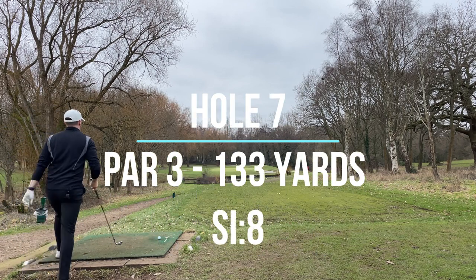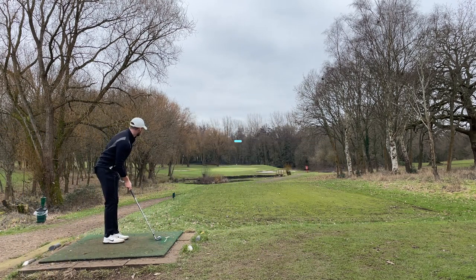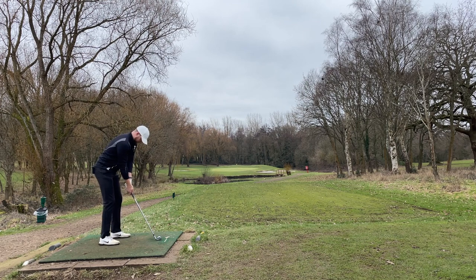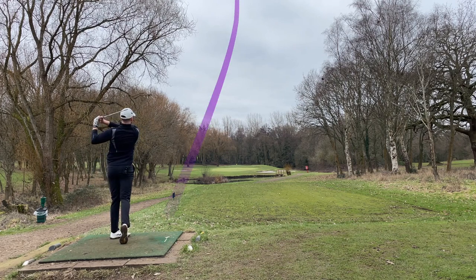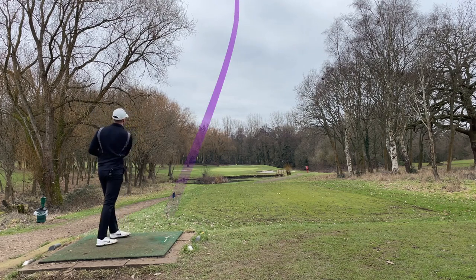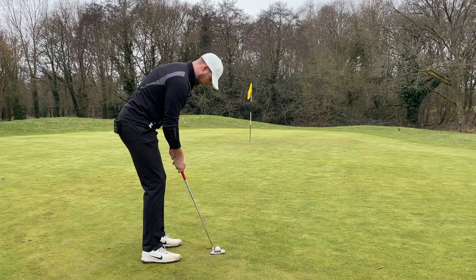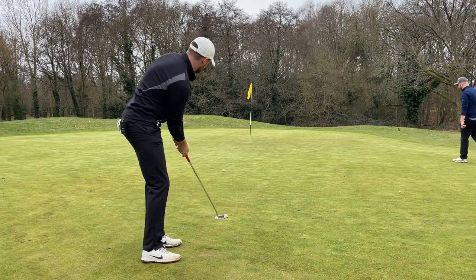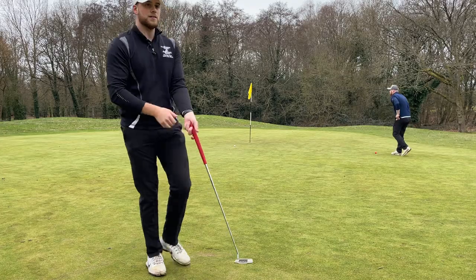Little par three now, there's some water. 152 to the middle so I'm going to play nine iron. Get it on, get it on... all right, a little bit short. Going to need some yards. That'll do for a putt.